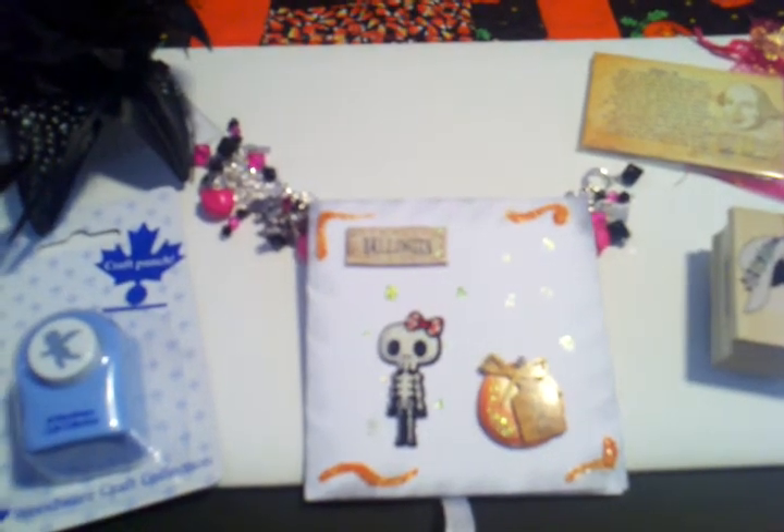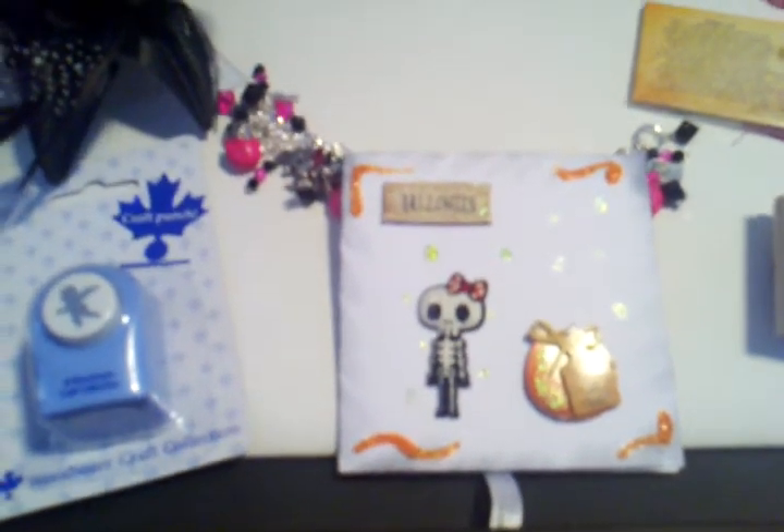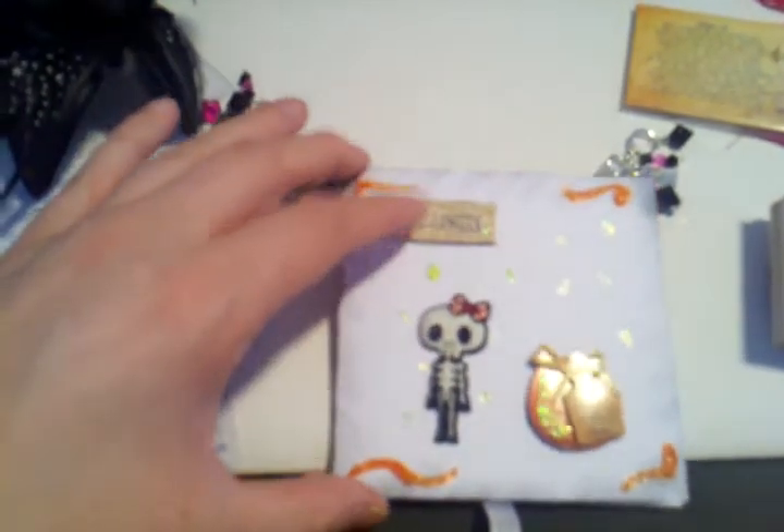My favorite colors are black and hot pink. My whole room is done that way, and so she took my favorite colors and created me this gorgeous Halloween bracelet. It is so me — I am so excited to wear this.